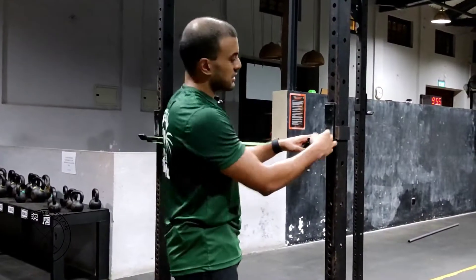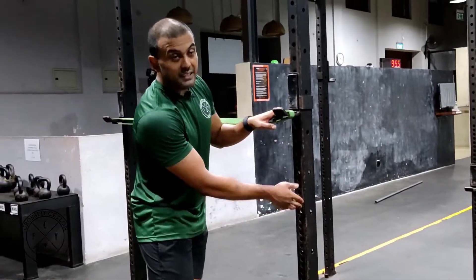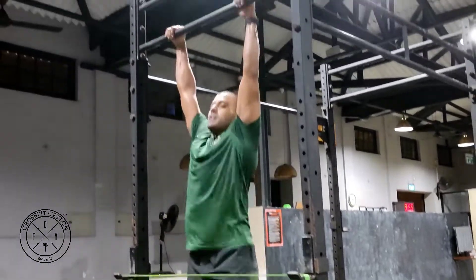If you want less assistance, just bring it down. The further down you go, the harder it is; the further up you go, the easier it is. Just try to do this without falling over.